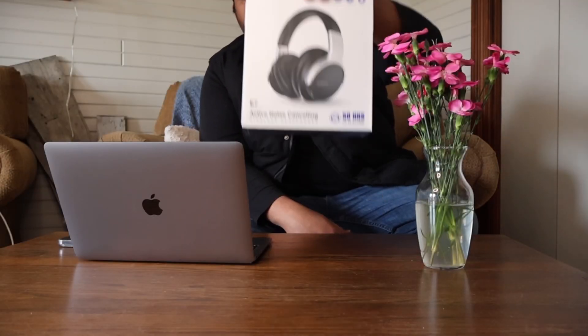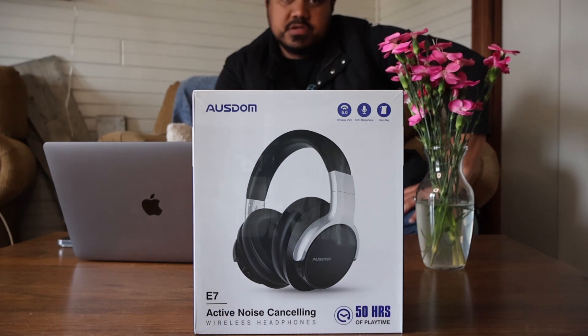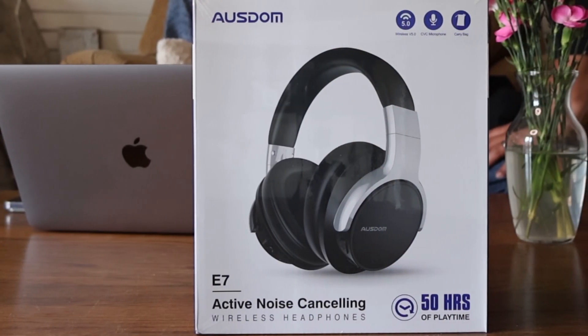Aloha everybody, this is the Oslo 57 Active Noise Cancelling Headphones. Let's go ahead and open it up and see what these are all about.